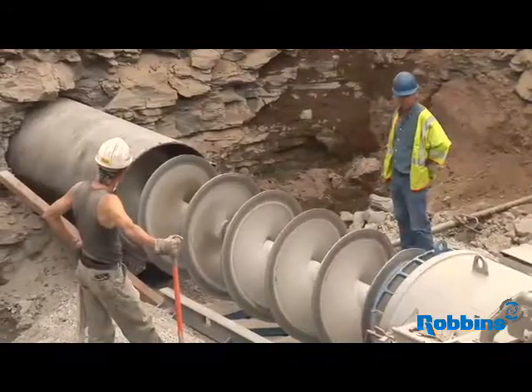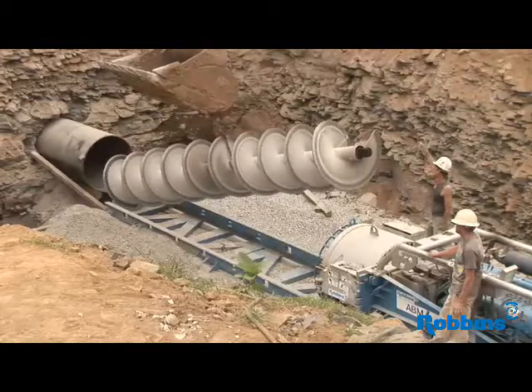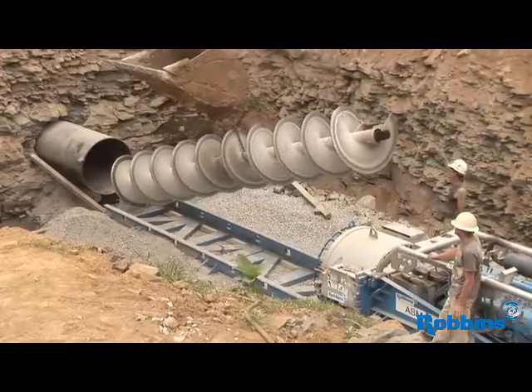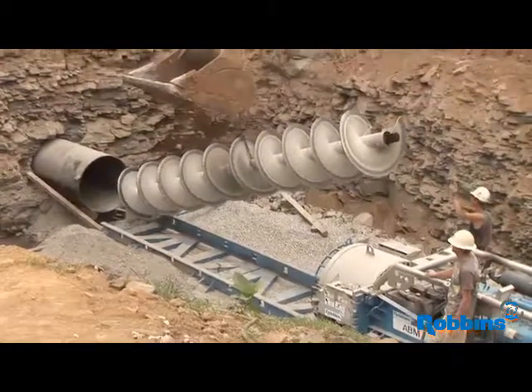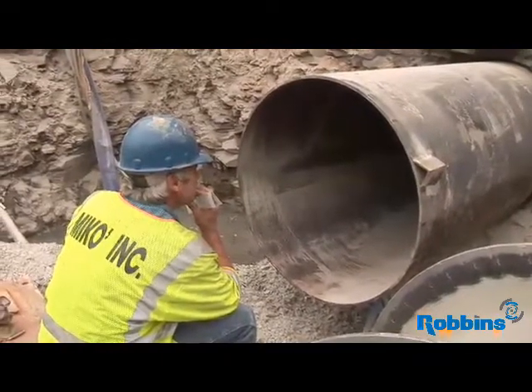It's a very big decision to make a purchase like this. I highly recommend the disc cutter head and the ABM SBU by Robins. After seeing it in operation, it has performed very well and been very efficient on this job.